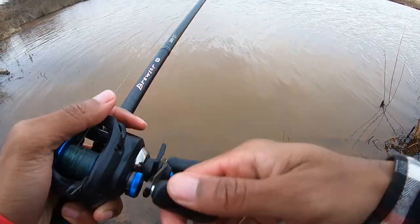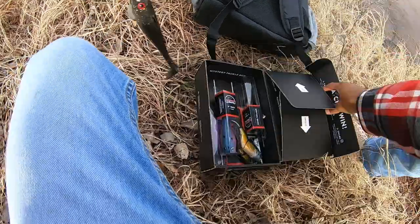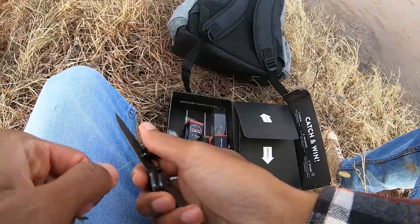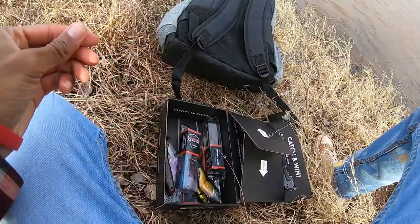Getting some experience points — should have worn the boots, honestly. Oh well. All I had was Mystery Tackle Boxes on standby, so that's what we got out here.